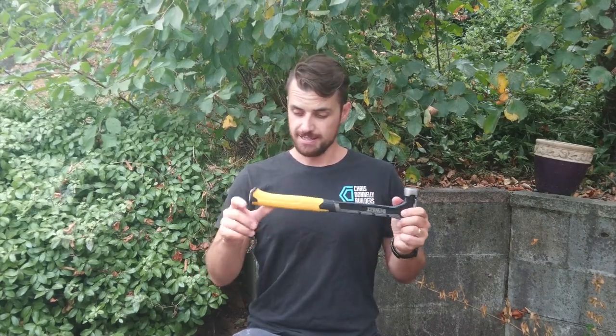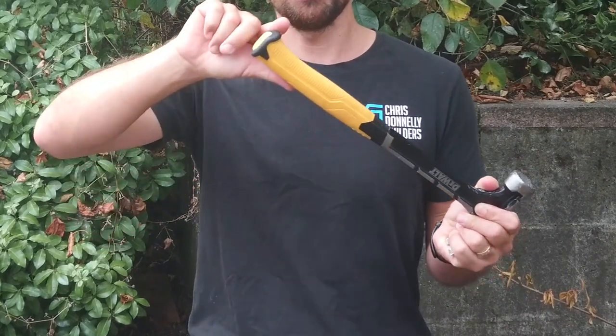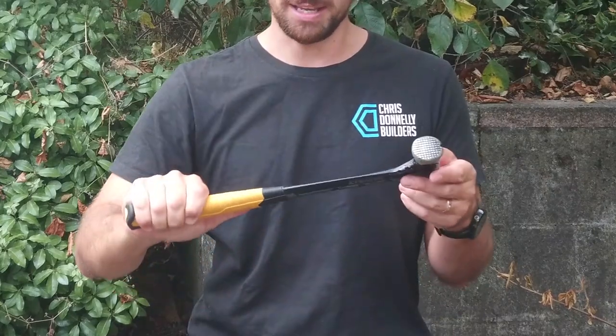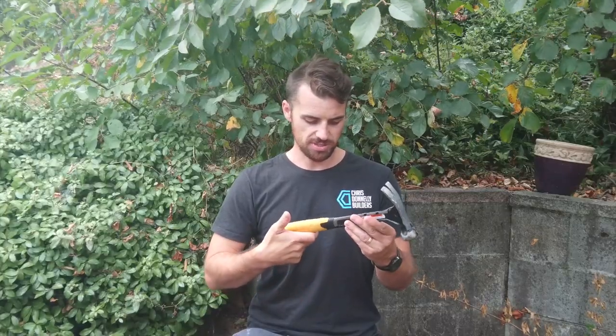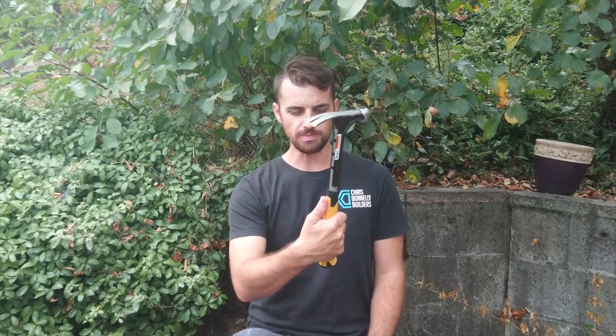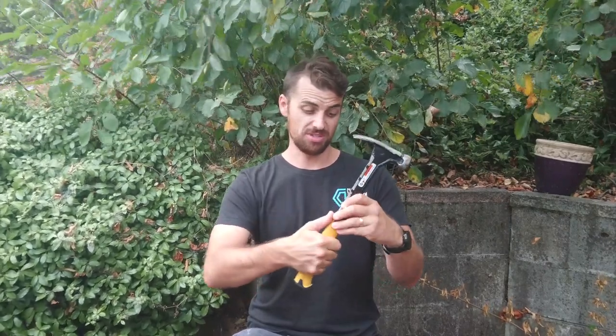The next thing is the grip. It's a good solid grip, feels firm in your hand. It's also got the curve at the bottom so you feel that extra security that it's not going to fly out of your hand. When I was first building I was taught to put your thumb at the back of the hammer to keep it straight, and they've actually got extra grip right there, which is fine.